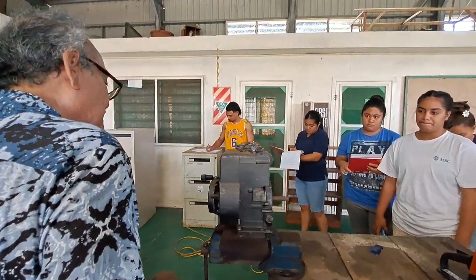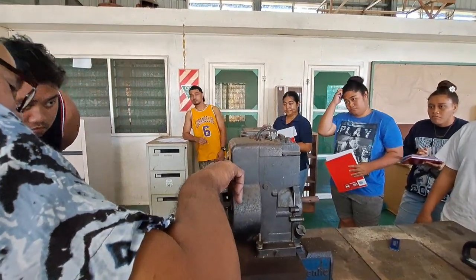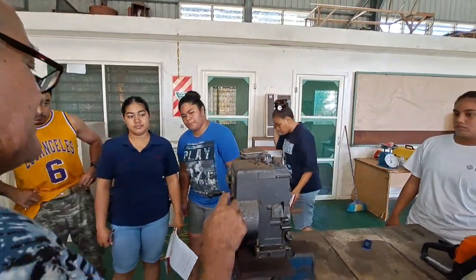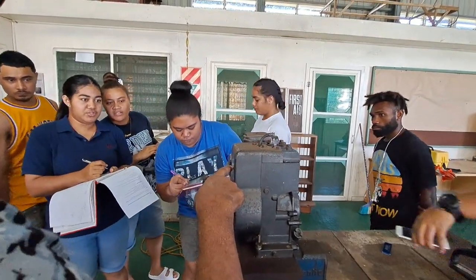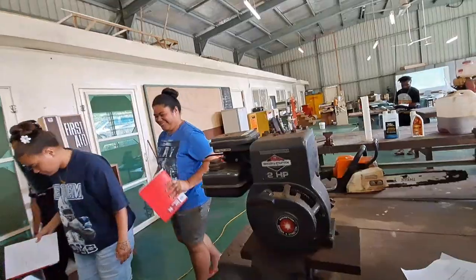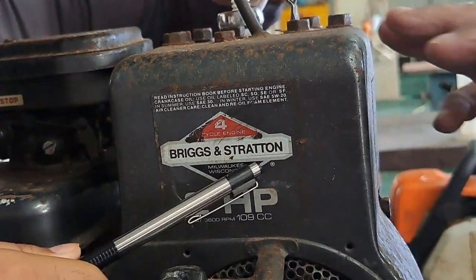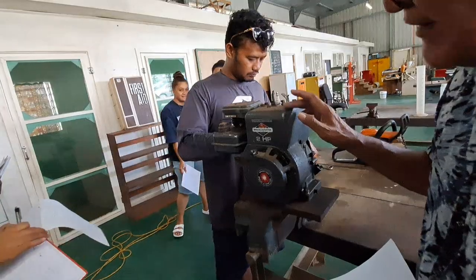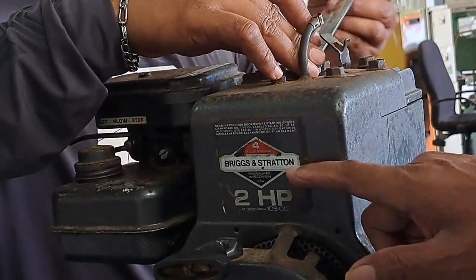The make — it's a famous company. I think it's based in America. It's Briggs and Stratton. These were brought many years ago. This is the make: Briggs and Stratton. You can see the power — it has a power of two horsepower. Remember, one horsepower is equal to 0.754 kilowatts, so it's about 1.5 kilowatts. We haven't covered the calculation of power yet, so don't worry about that.